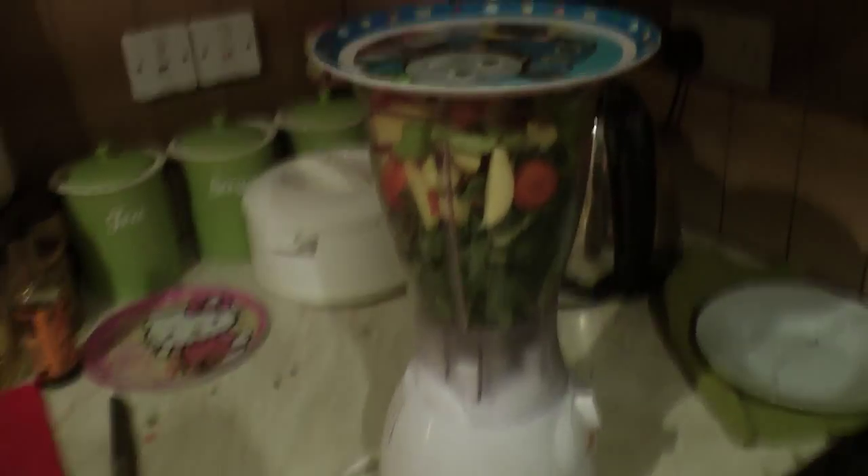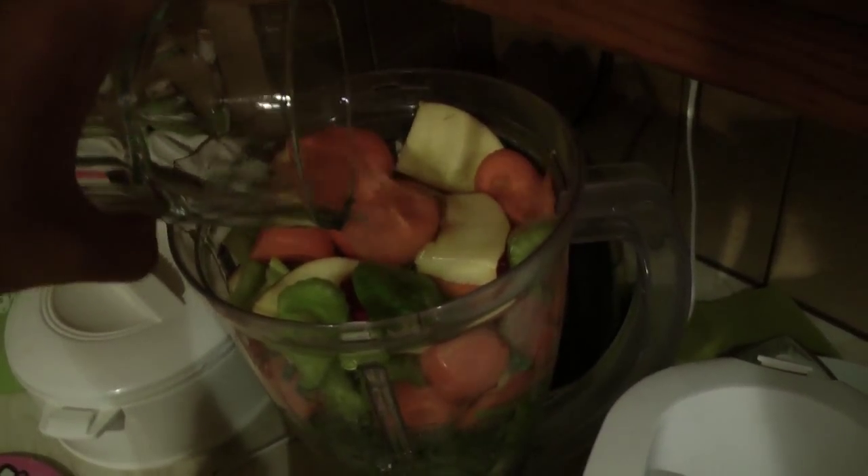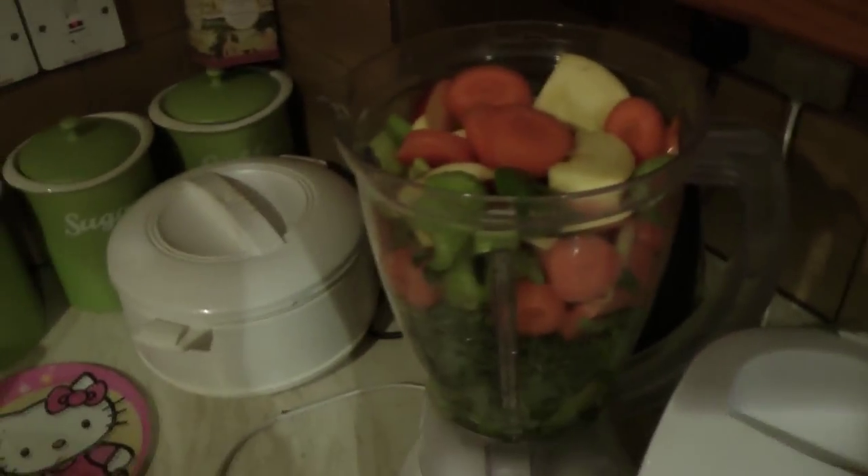Now everything's sliced up. I'm going to shove it in the blender. As you can see, it's a bit of a tight squeeze, but we'll get it blended up. I forgot to put the water in, so I'm just going to put that in — that'll help it blend nicely. About one and a half pints of water will do.